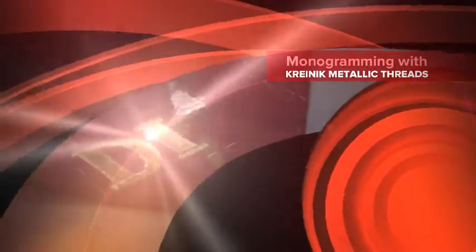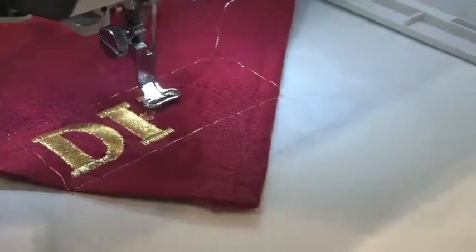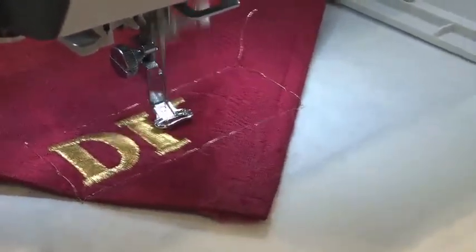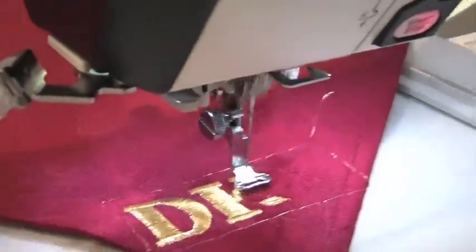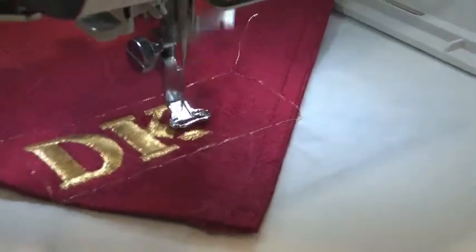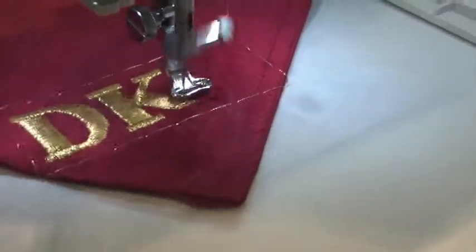Normal metallic threads would not be able to handle a satin stitch that wide — they'd snap or break. This metallic has elasticity in it that gives it the stretch so it can sew across even this heavy placemat without breaking. It's double layered with stabilizer in the hoop, and the placemat itself has a filler in between, making it very stiff and very heavy. But because of this thread, it does not break — it just sews beautifully through it, even with the satin stitch that wide.